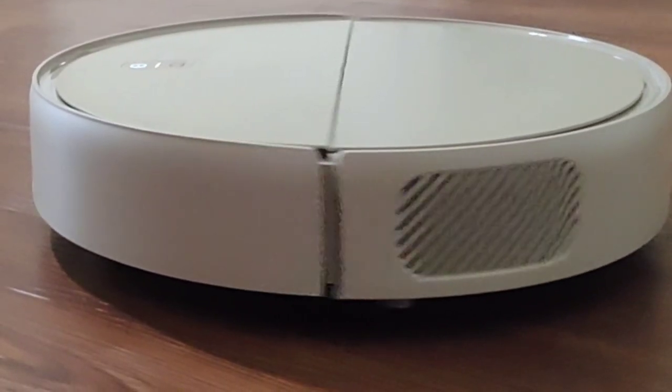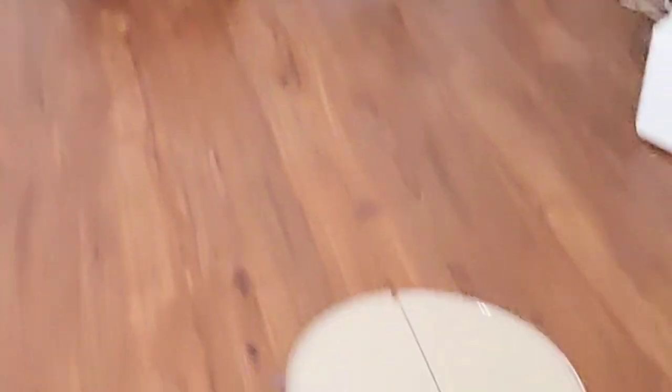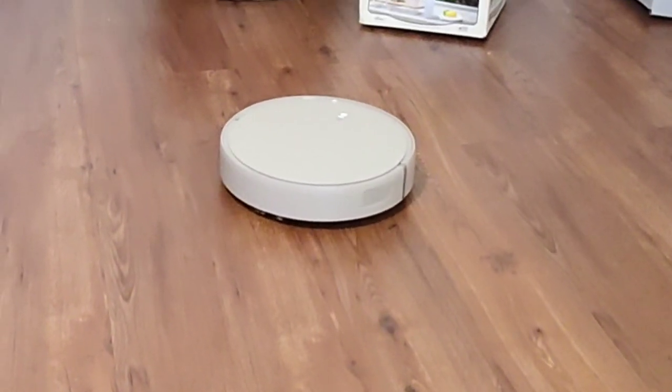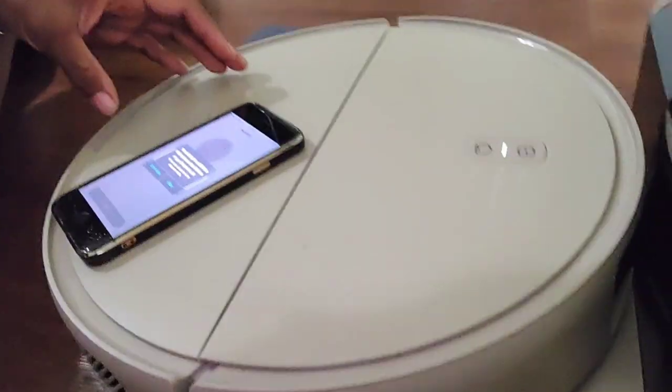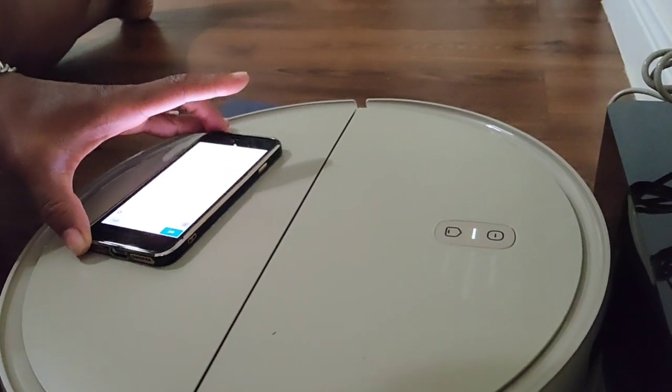So I went ahead and set it up in my living room space. This is the space where I like to vacuum the most at night because of the dog. I went ahead and hooked up the machine to the wall — you just plug it in, put your base down, and set your vacuum on top. It's going to go ahead and start charging. It gives you directions to press both buttons — the home button as well as the start button at the same time — and your WiFi light will blink.